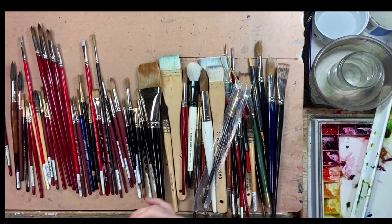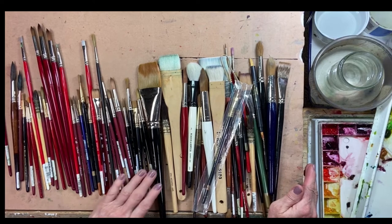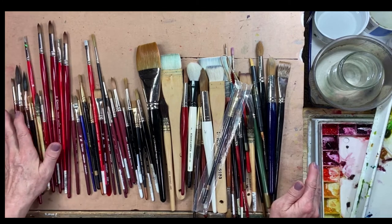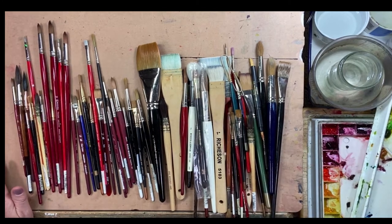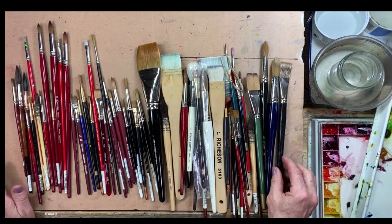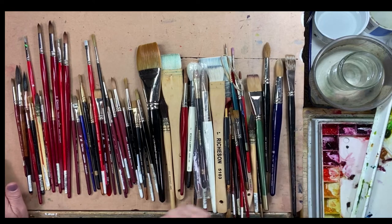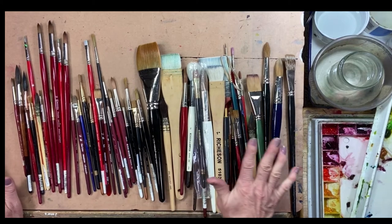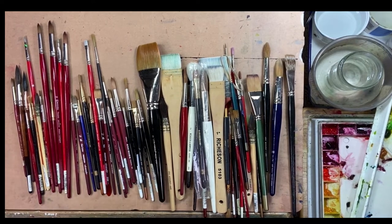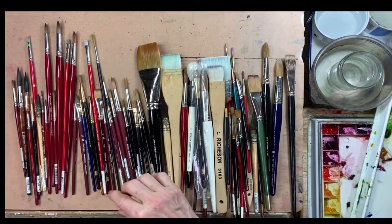I store brushes in there that I'm not using so much. The brushes you see here are ones I've collected over probably the last 30 years, and I just have to say I use only a handful — I could hold them all in one hand. A lot of these I purchased at workshops; they had a purpose at the time, but I don't use them anymore. They're set aside in a drawer in my art cabinet.